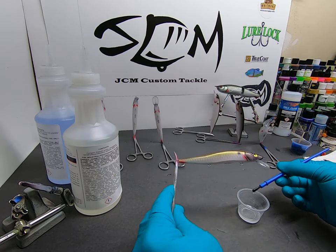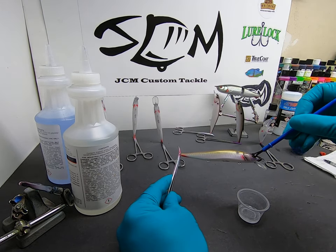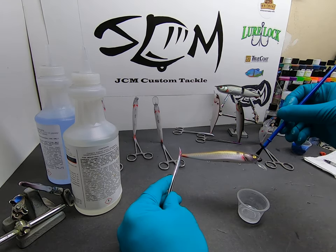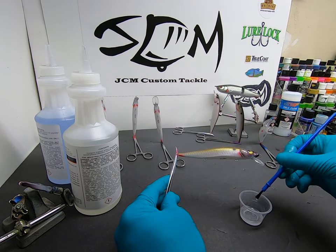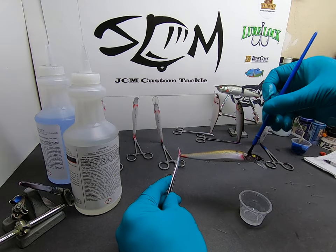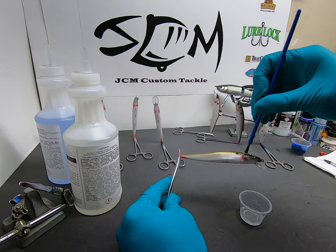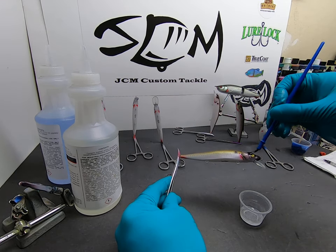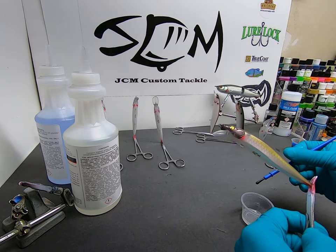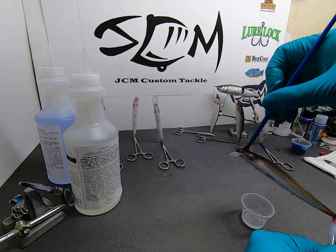I'm going to take a little bit of this and get it right on the front here. I usually start around the eye, and you may have seen other people do their tutorials on two-part epoxies — they're probably very similar. Start around the eye and kind of work it to the nose, because you really want to get it into those little crevices around the eye.